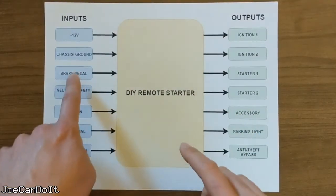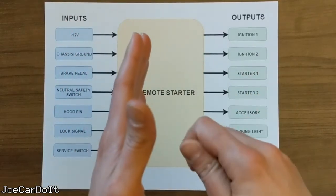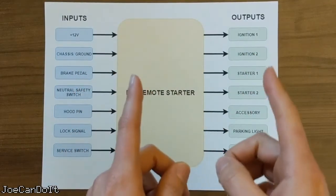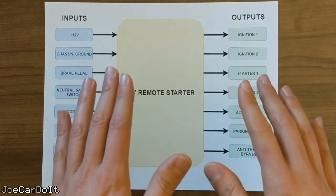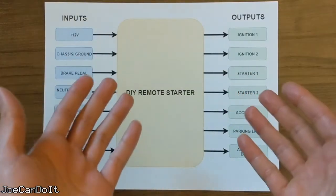Next we have the brake pedal. For those of you not familiar with remote starters — to drive a remotely started car, you stick your key into the cylinder, turn it to the on position without cranking it, and shift into gear as you usually would. Before shifting gear, however, you will naturally hit the brake pedal. This acts as an off switch to the remote starter. It is just a sneaky way to turn off the system when someone is ready to drive.